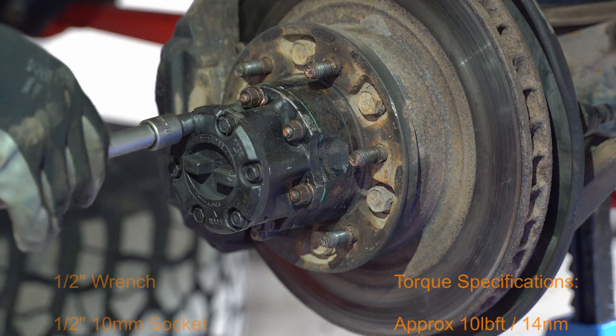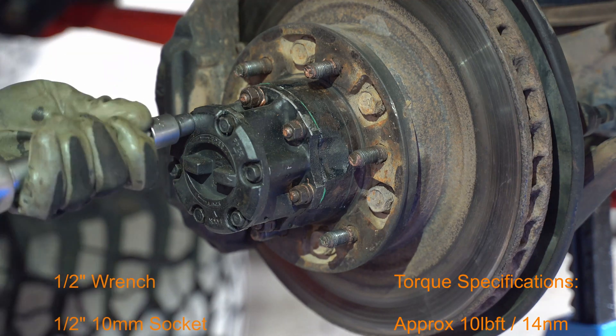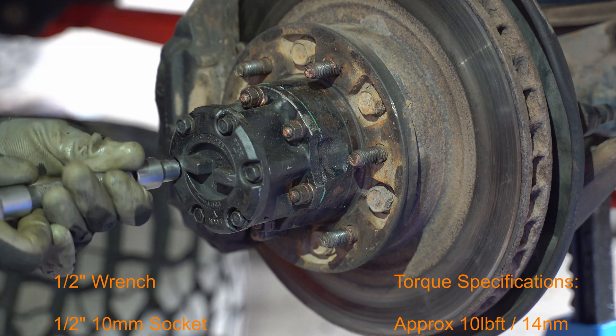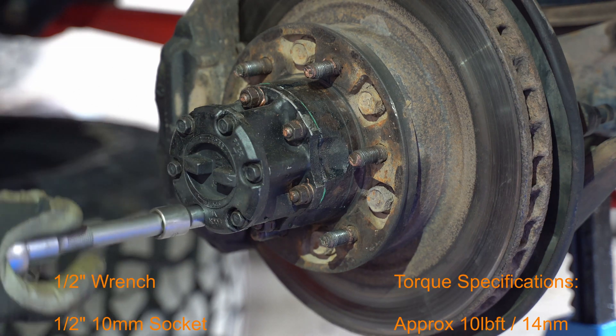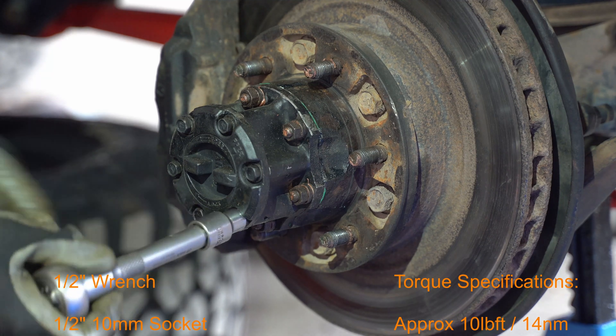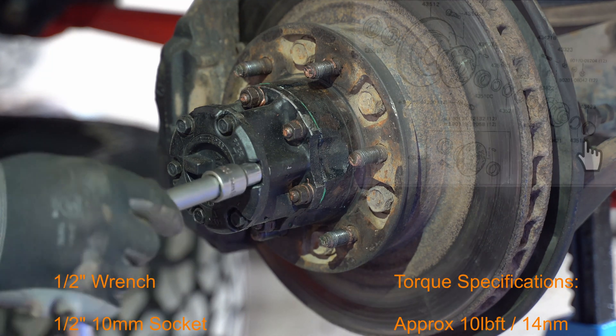Since this model is a part-time four-wheel drive, I have manual locking hubs. It can be different depending on your specification or country. Many Land Cruiser ADs were also delivered with a permanent four-wheel drive system. So let's go on and remove the hub.